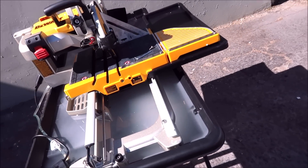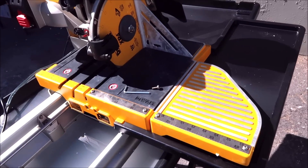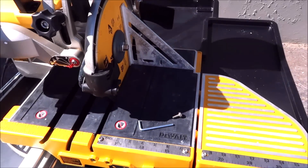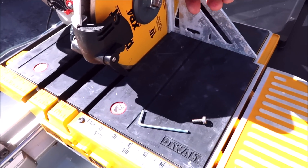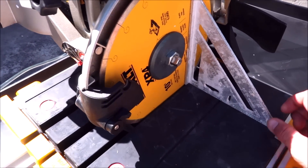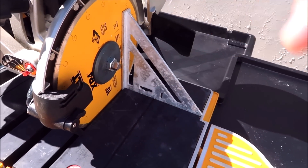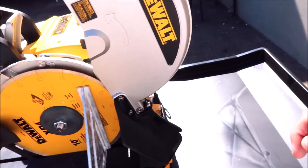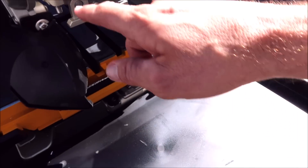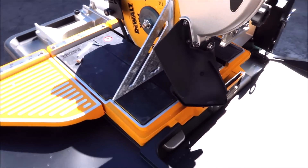The saw is all assembled, filled up with five gallons of water. Quick trick: when you assemble a brand new saw, make sure to check if the blade is square by using a speed square. Butt it up nice and square to the blade, make sure there's no gap on the bottom or the top. If there is a gap, you simply adjust this bolt here. So we're all squared up.